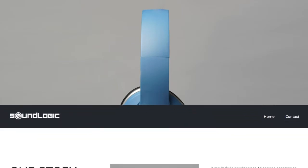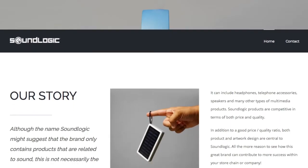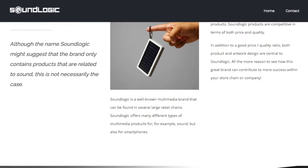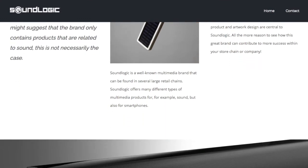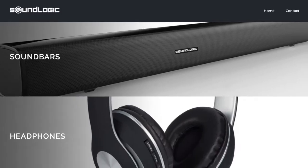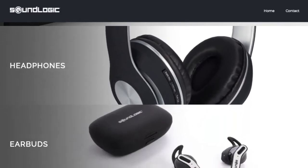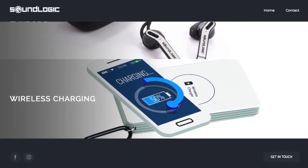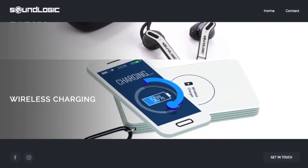Soundlogic is a Dutch company that describes themselves as a company which not only features accessories that outputs sound. If you check it out online, they are simply doing some rebranding of different headphones, Bluetooth speakers, soundbars, and even fitness watches, starter gaming kits, plus many more things.